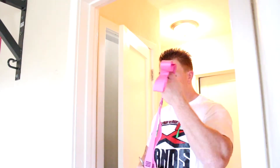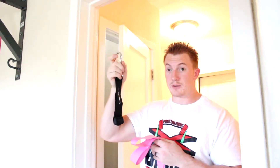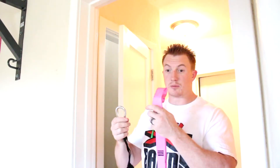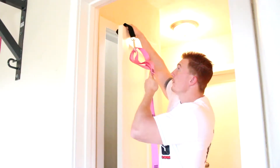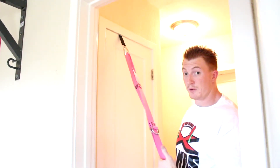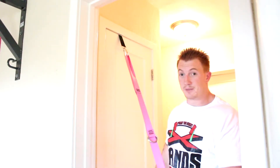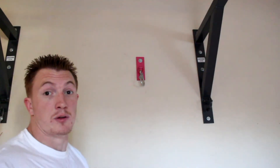Now that you have your suspension straps, if you ordered it with our door attachment I'm going to show you quickly how to attach this to your door. Basically this is our door attachment — we also make a steel one you can order on request — but this one's universal and goes around any door. You just take your suspension straps, clip them into the carabiner, loop this over the top of your door, close the door, and you can use your suspension straps this way.